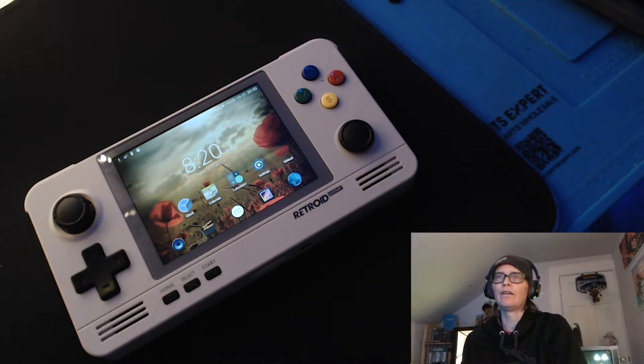My last video I talked about the Retro Pocket 2, and I had just gotten it at that point. So I've had a few weeks with it, and this is my Part 2 for Retro Pocket 2 — for those that still haven't decided if they want to order one yet. Maybe this video might be inspiring.